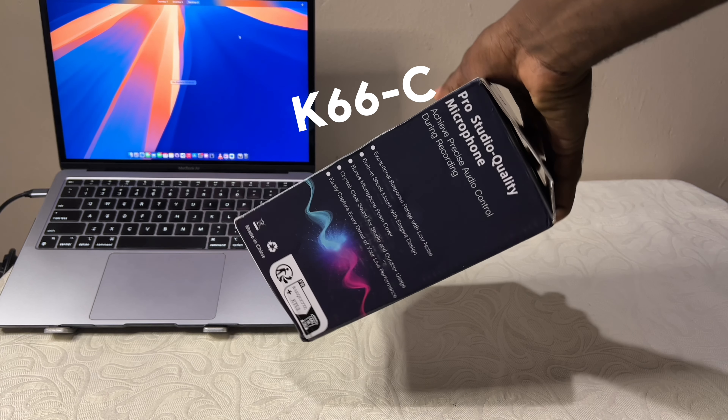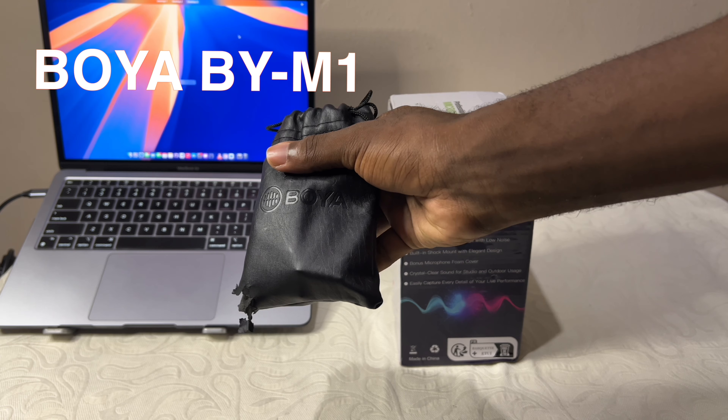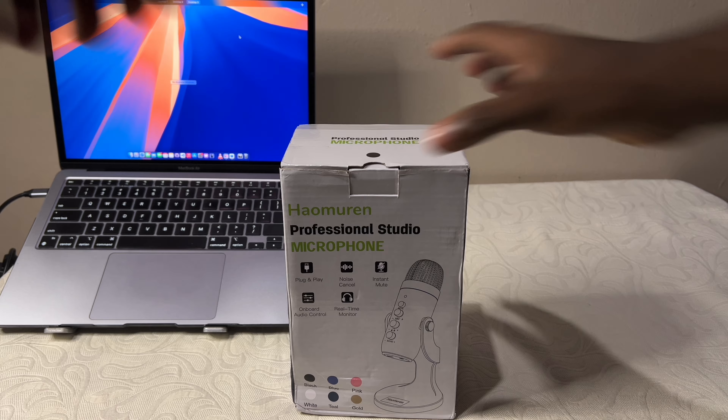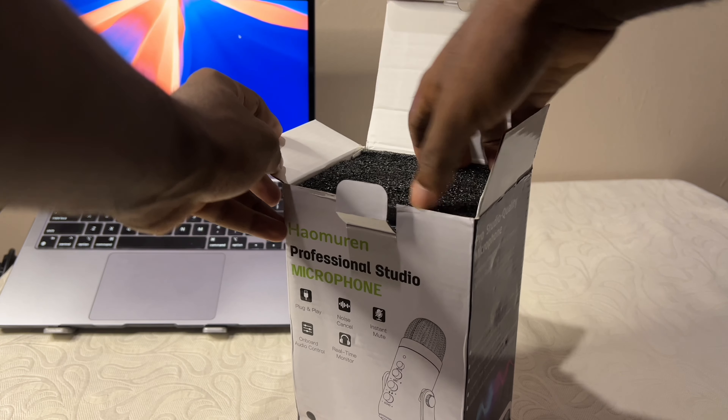This is the Zilsound K66 microphone that I got to replace the Boya BY M1 wired mic. Let's see how the mic is. Right out of the box, the mic looks like what you'd expect. Watch as I unbox this.